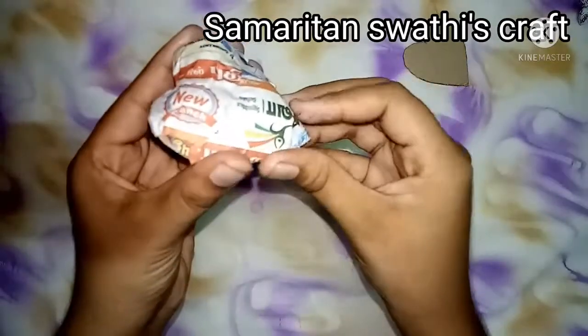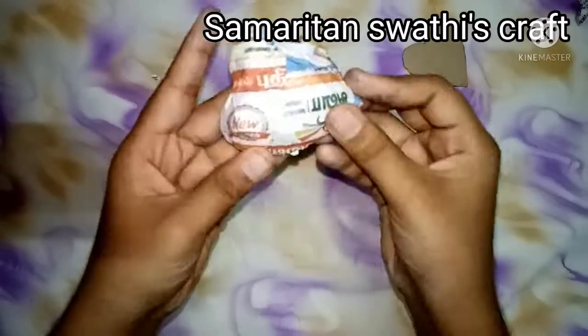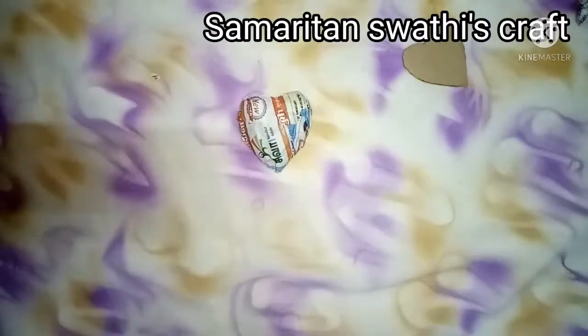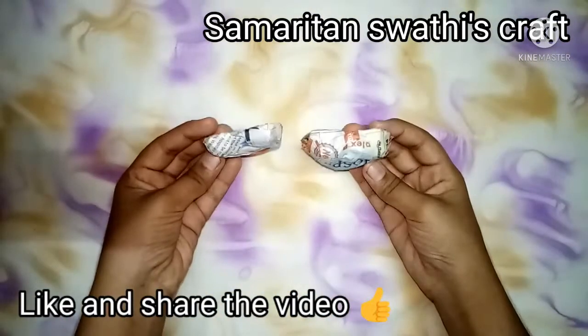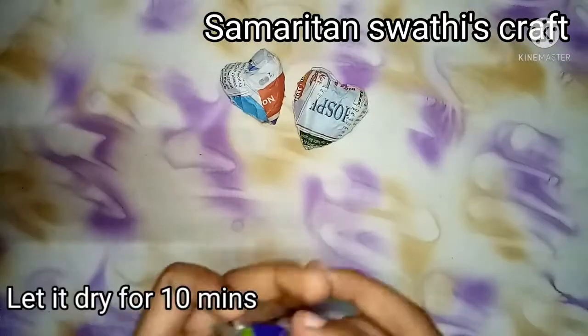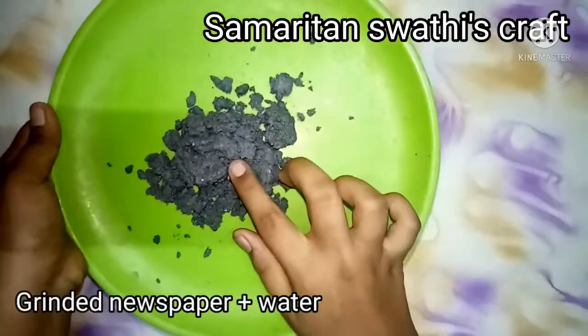This is the outlook — as you can see, the heart is somewhat bulged out, and that is why we paste the newspapers. We can repeat the same process for the other heart as well. Let it dry for 10 minutes.